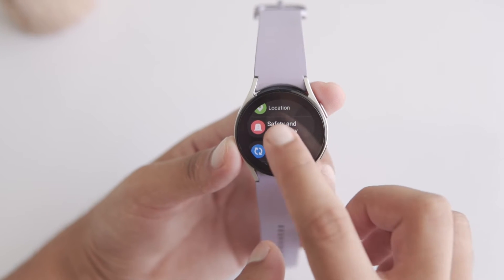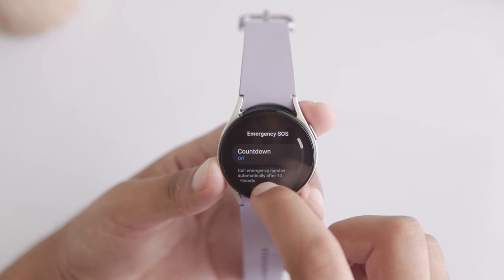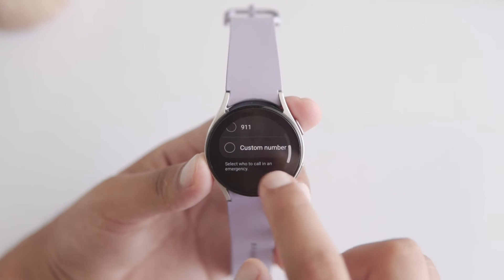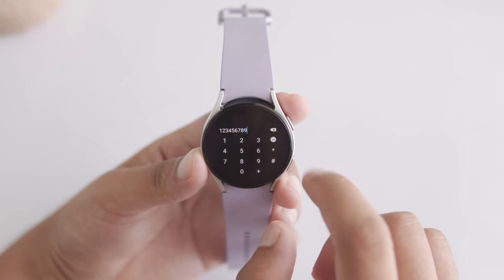Take your Galaxy Watch, open Settings, and tap on Safety and Emergency. Tap on Emergency SOS, then tap on Emergency Numbers. Select Custom Number and enter a dummy number like 123456789, then tap Done.